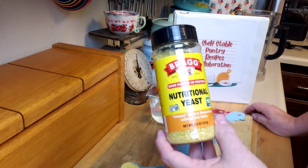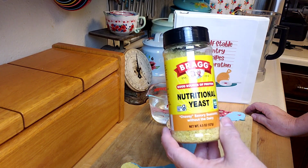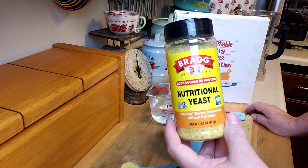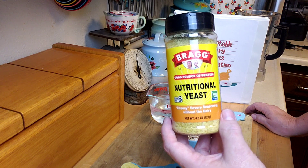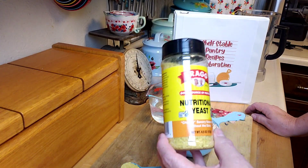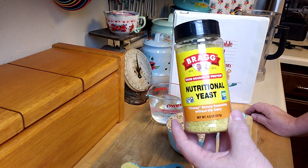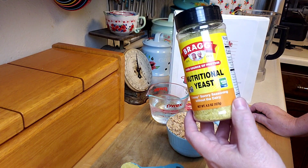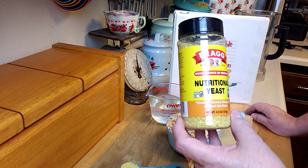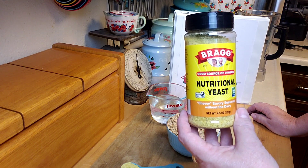Nutritional yeast is popular in vegan recipes. It's great on popcorn, vegetables, or potatoes — it gives kind of a cheesy, buttery flavor to things. It's also super high in protein, so it's a nice thing to have on your shelf. One warning though: it is very high in fiber as well, so if you've never used nutritional yeast, don't start throwing it in everything or you will notice that you've increased your fiber, and sometimes that's not always fun.